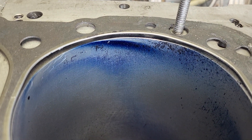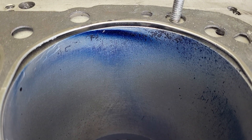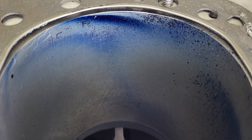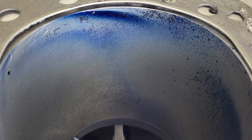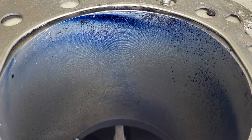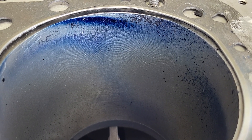We're going to try to see what we can get out of these 194s. I'm willing to bet these would pick up quite nicely with just a bowl blend. If I get some time, I will open the other head, do a bowl blend on one of those, reflow this one again, and we can compare them.